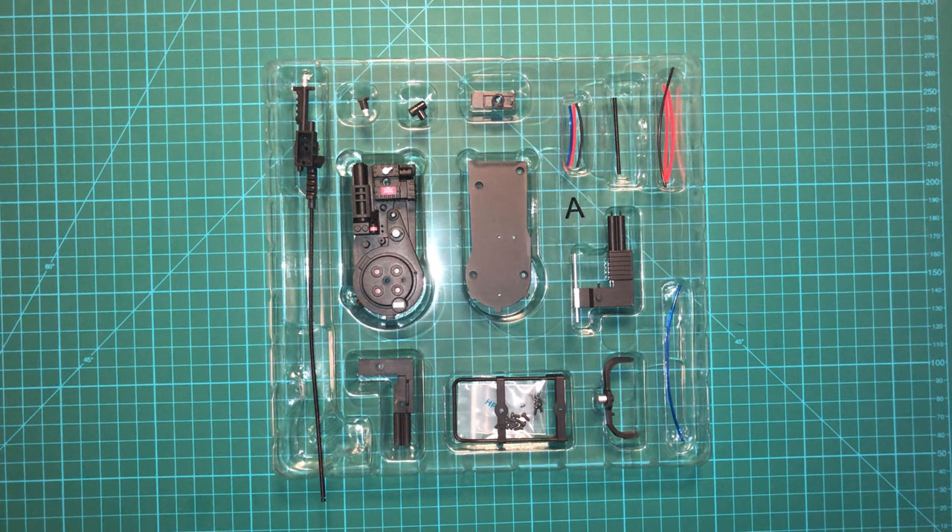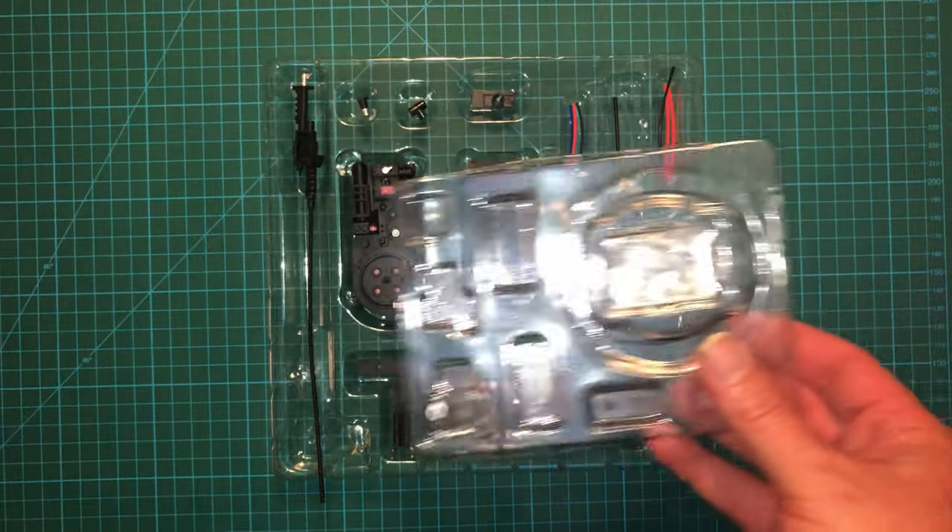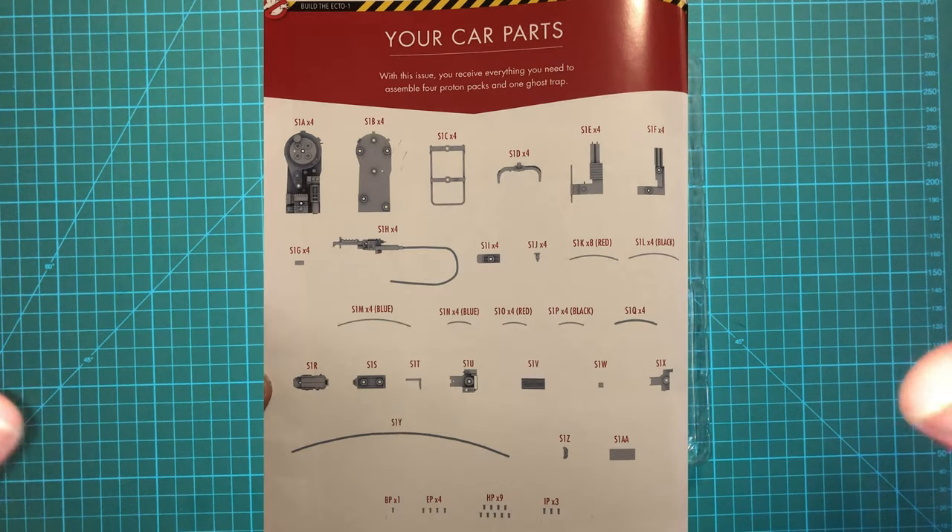I'm going to cover the parts a little differently this time around because each pack is individually packaged, and that goes for the Ghost Trap as well. We're going to throw the splash screen up — that shows all of the pieces you get with this particular pack, and there are a lot of pieces. Rather than going through each one individually, you can always read the descriptions in the instructions, and we'll go through each piece as we build the individual items. So let's go ahead and get started by building one of the Proton Packs.